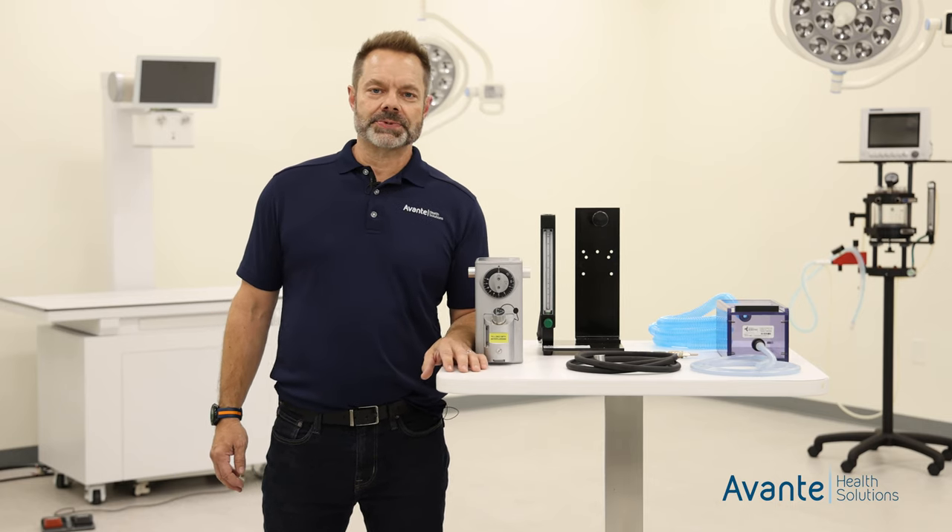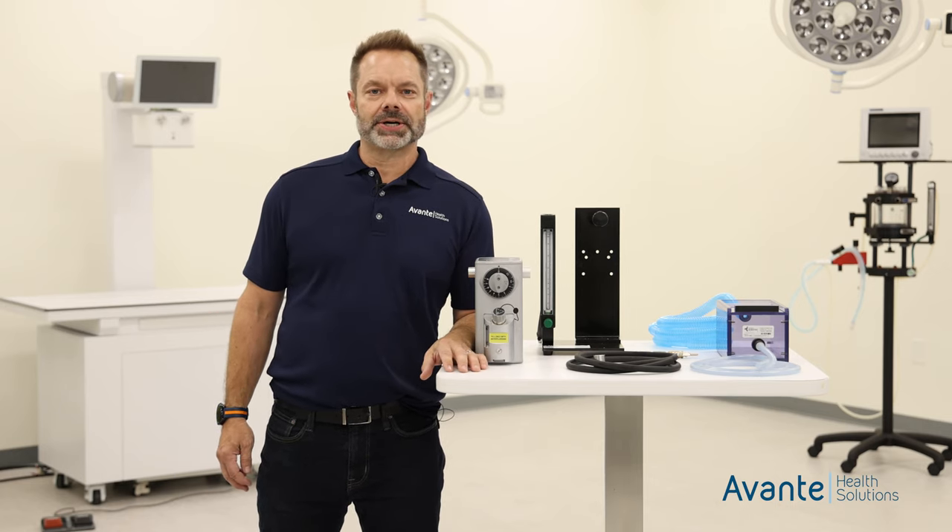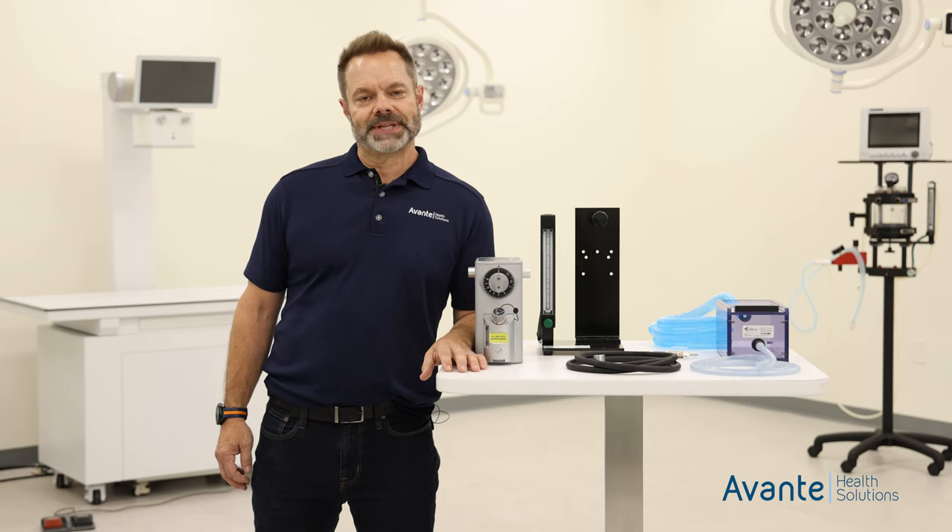That's our Compact Mini anesthesia machine. If you have any questions, please contact your Avanti Animal Health sales rep. Thank you.